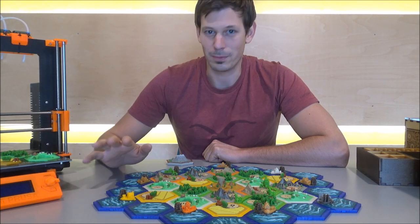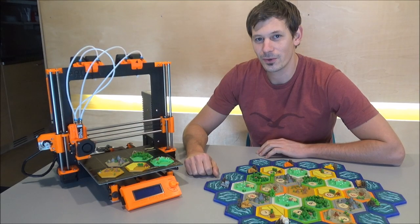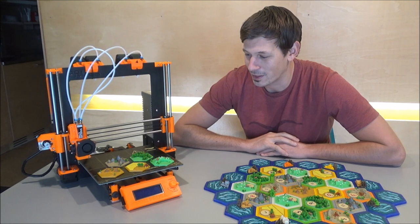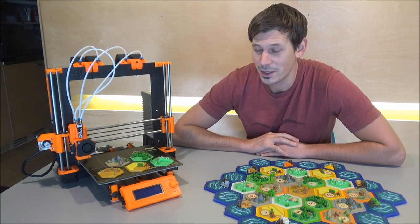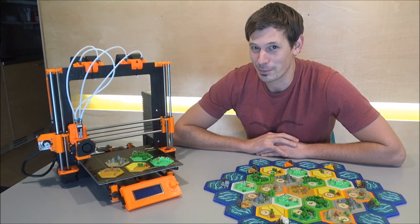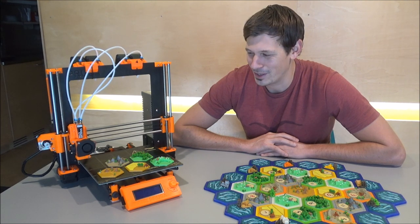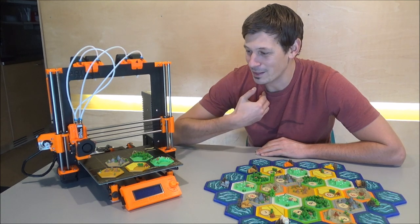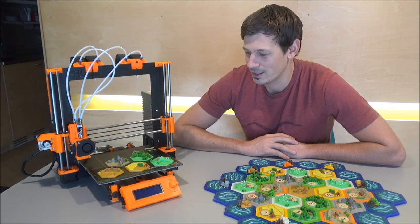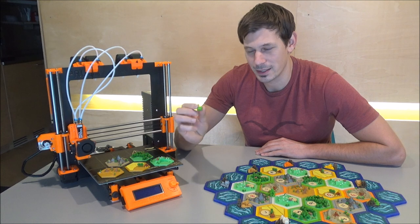If you have the Prusa multi-material upgrade as well, I was one of the lucky ones that got it quite early, so I've been using it for almost half a year now. It's both — I do love this printer for its capabilities of printing multi-material parts, but sometimes I really hate it as well. In my point of view there are just two things I have to complain about.